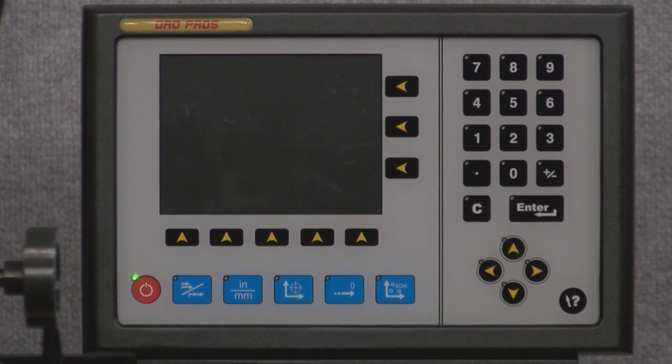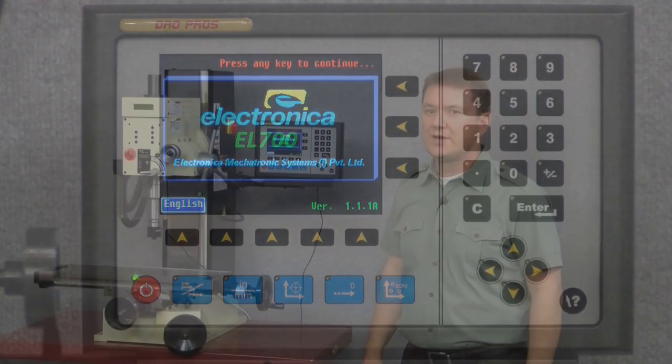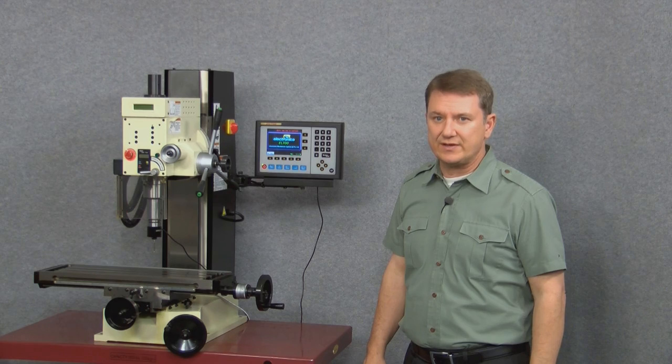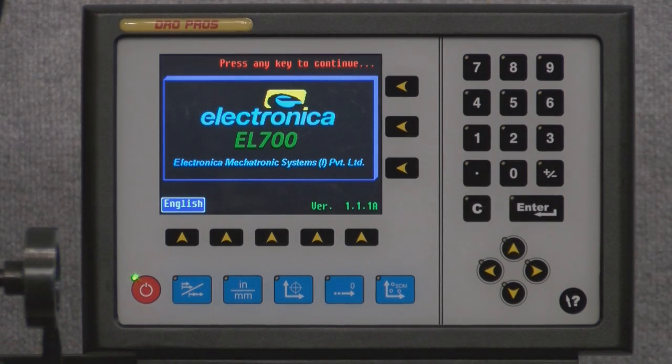As we power up the display, the first image we see is the startup screen. In the lower right we can see the software version number, and on the lower left we can see the language options. To continue to the main screen, I'll go ahead and tap the yellow arrow button underneath where it reads English.